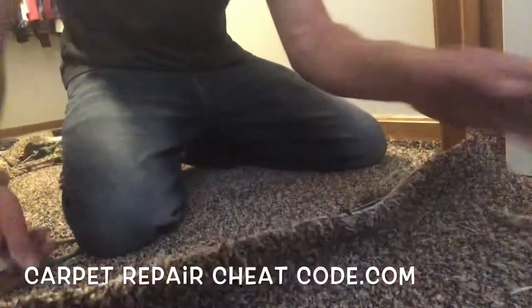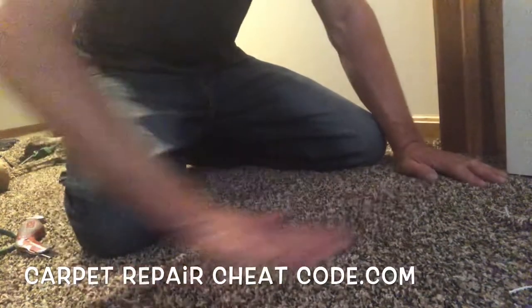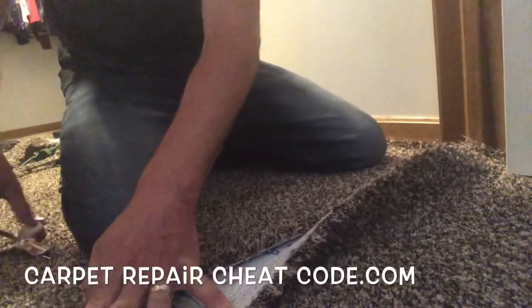Now you cannot get away with this technique on Berbers — typically it would create a hot mess. But on these friezes, it's just fine. Slice and dice and be ready to rock.